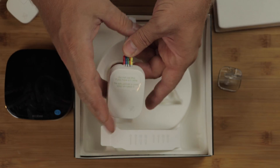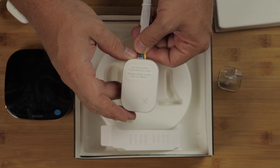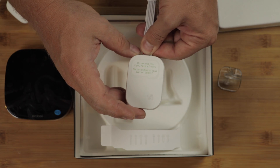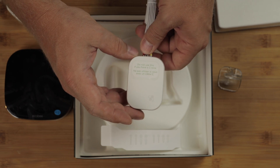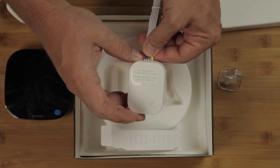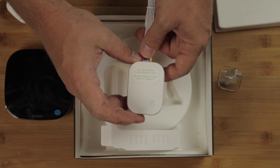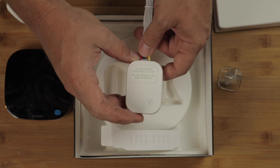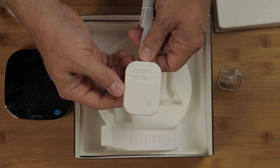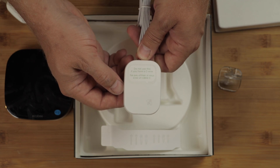It also includes this little wiring harness which you can use if you do not have a C wire on your HVAC system. The C cable, also called the common cable, is the way that these smart thermostats get power. Most modern homes will have a C wire running to where the thermostat is installed, but in some cases — particularly older homes — the C wire may not be there, and you can use this harness to get power to the thermostat location.